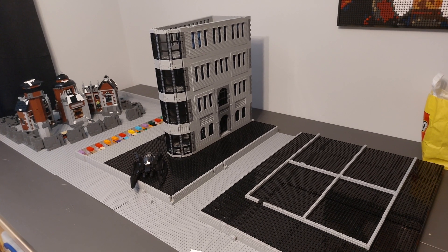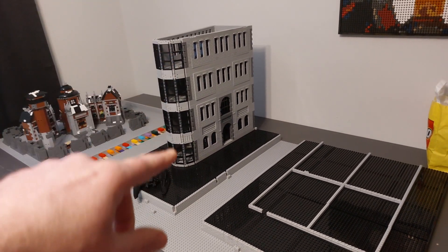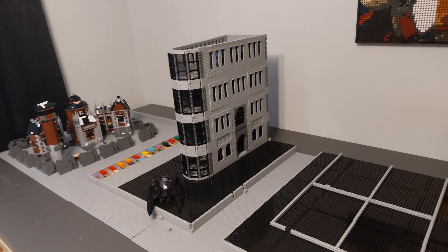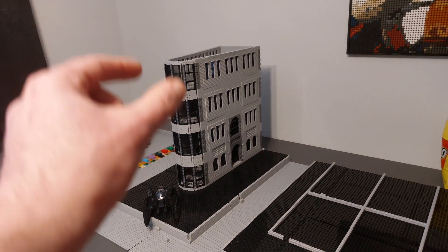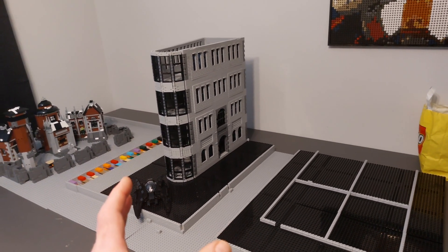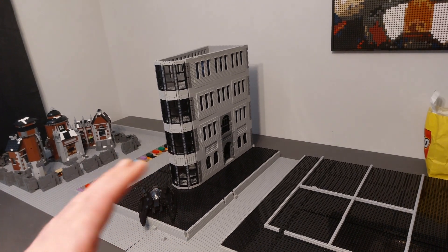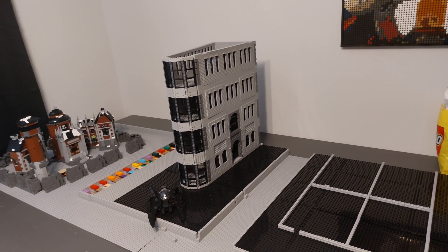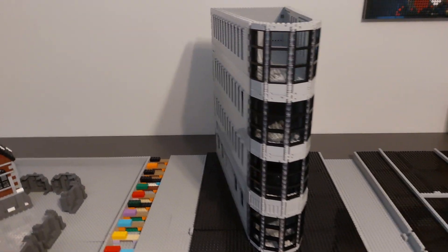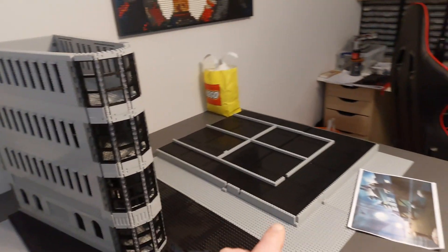Welcome back to Dobsy Bricks and another episode of building Gotham City in LEGO. The last couple of updates we've been working on the GCPD, and although it's not finished we're near finished, we're going to hold fire doing any more work on that until we've got some more parts in and decided how we're going to do that front section. Due to its unique shape I need to make sure it looks like it's in the right part of the city.